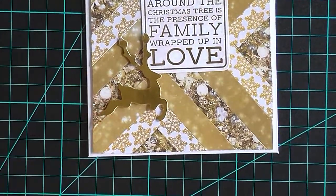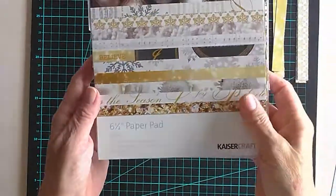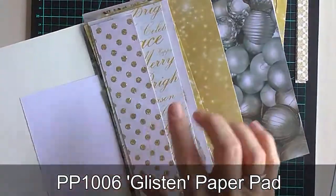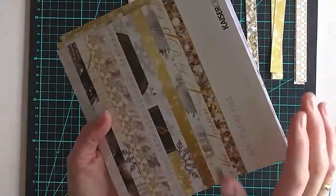Today I've chosen to use papers from the Glisten collection from Kaisercraft, and these are from the 6½ inch paper pad. I tend to keep all my scraps at the front of the paper pad and these are usually what I choose for my herringbone techniques.